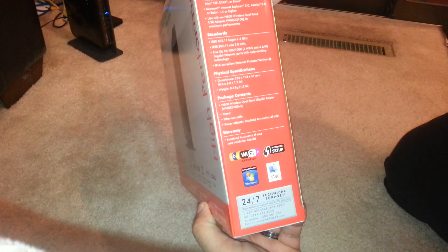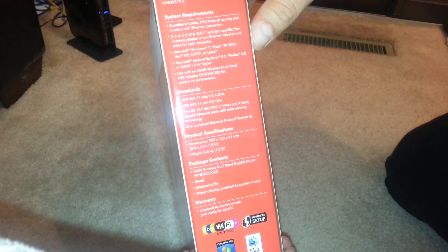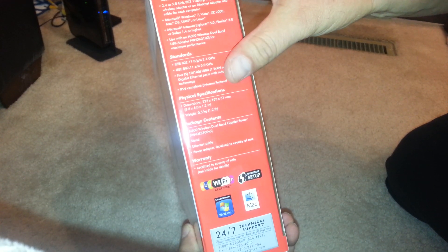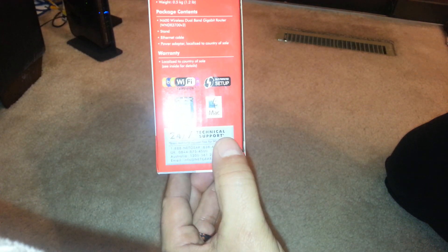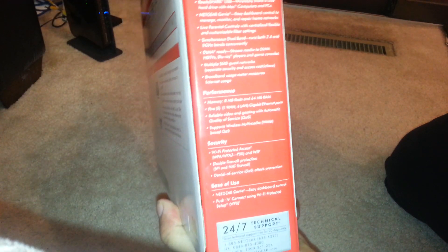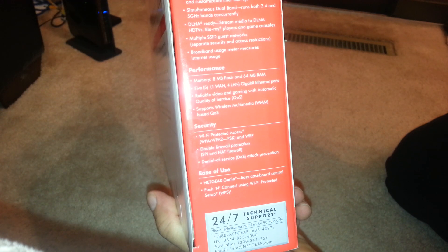On the side of the box it gives you system requirements and a couple of specs, including 24/7 technical support. On another side it talks about advanced features. As far as performance, it shows memory: 8 megabytes flash and 64 megabyte RAM.